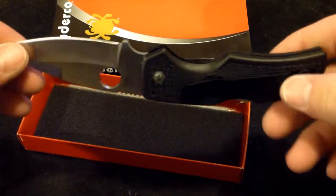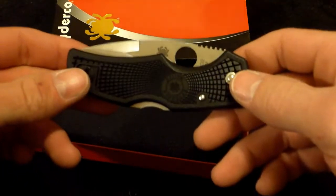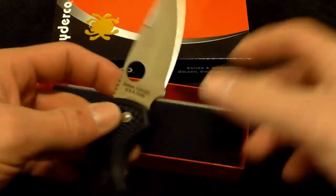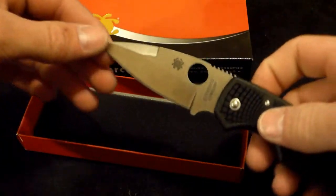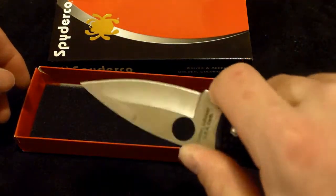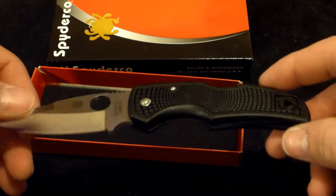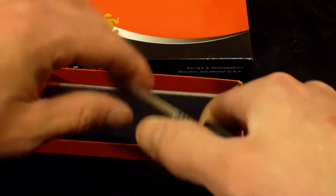It's called lightweight because it has the FRN handle instead of G10, which saves you some money. I would have gotten the Spyderco Native but they didn't have one at the store — I'll probably still get one. I really like this blade design. I wasn't sure about this leaf-shaped blade, and honestly I haven't been that sure about Spydercos in general — I'm kind of a Benchmade fan — but this one just kind of caught my eye.